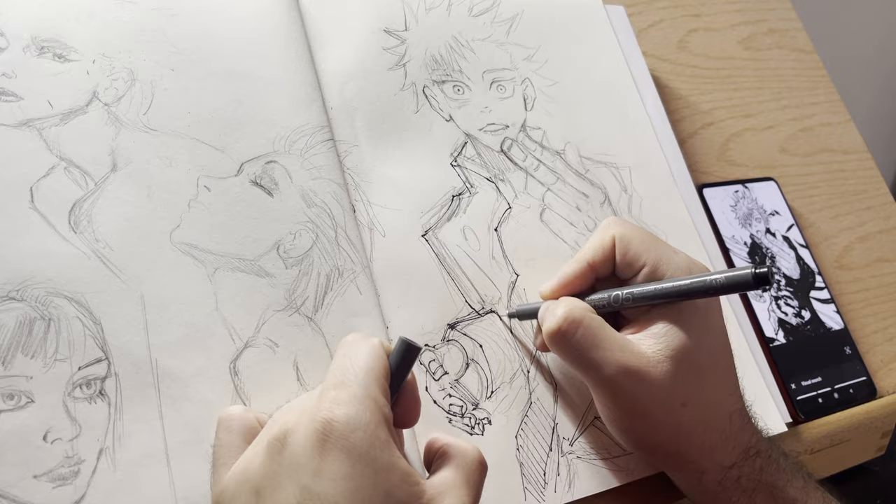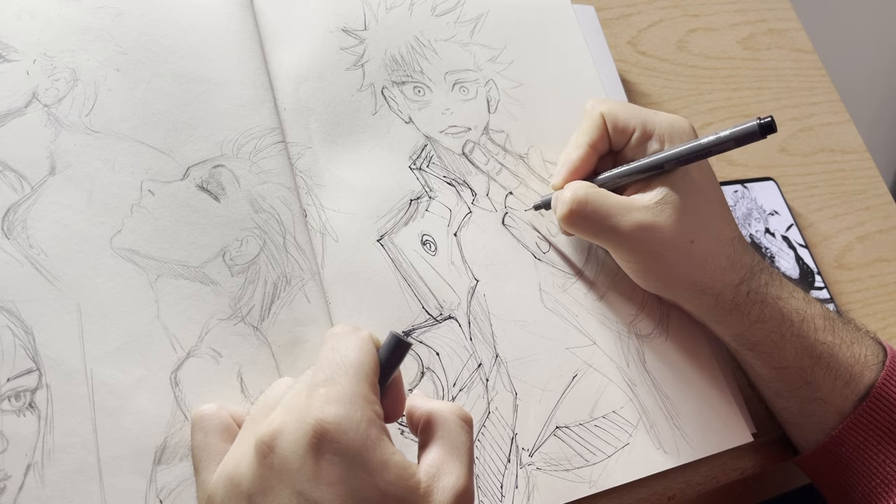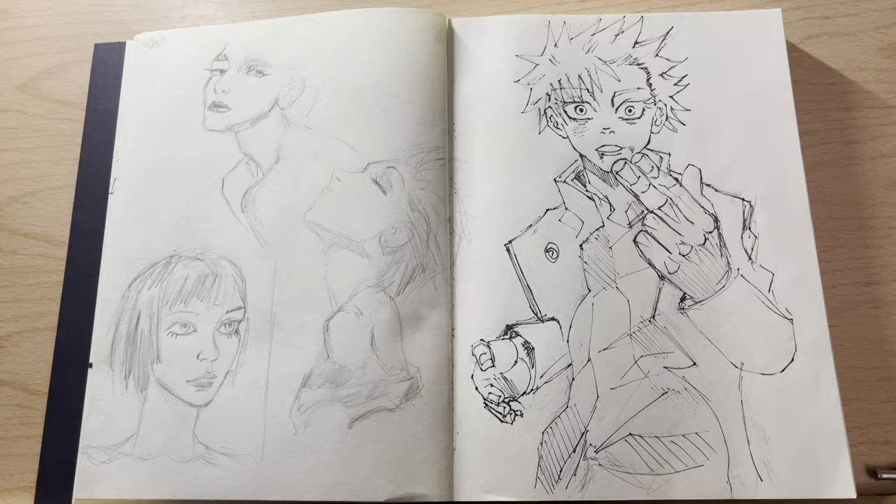The easiest way to achieve this through traditional means is what you're seeing — you could just use a fine liner, a 0.5, which really achieves the same effect. I did a couple of illustrations of Tsukaijin, and I've been really just trying to get better at drawing on paper. Did one of Gojo himself, the legend.